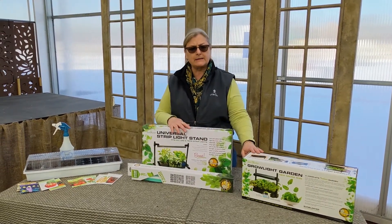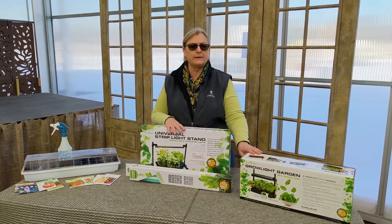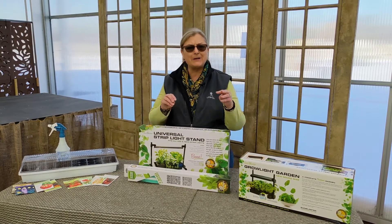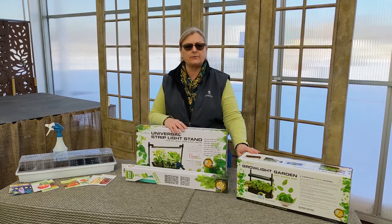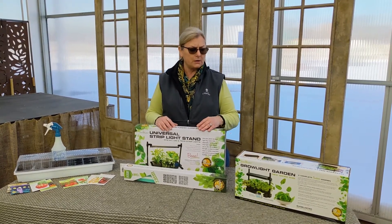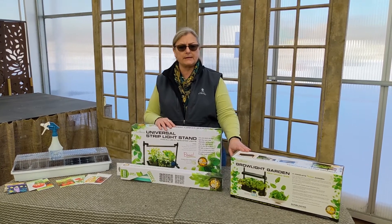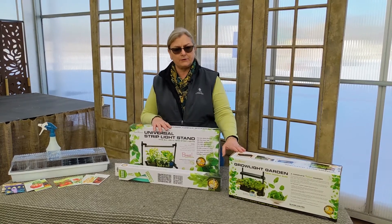Another important thing with grow lights is that you need to use a cool light that's designed for growing seedlings. If you use other lights like shop lights that are heat-generating, you can't use a heat-generating light for your seedlings — you'll burn them. So this is one of the very important steps of growing seeds indoors: being able to introduce the right light once they've germinated.